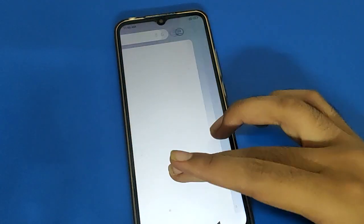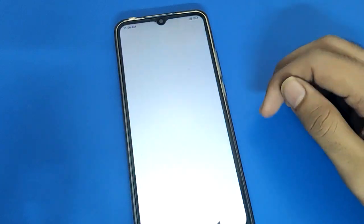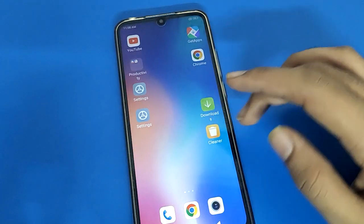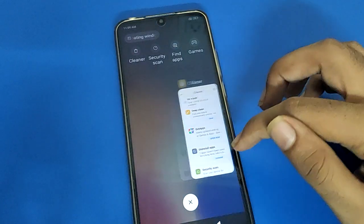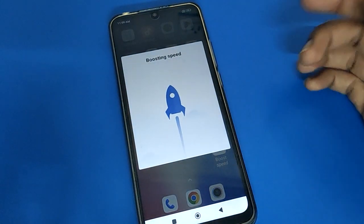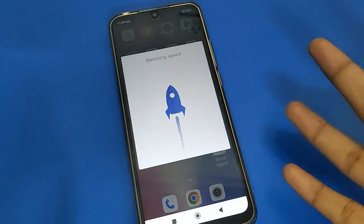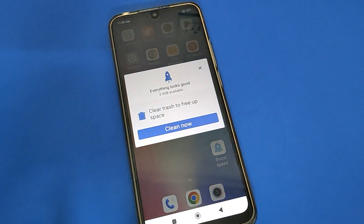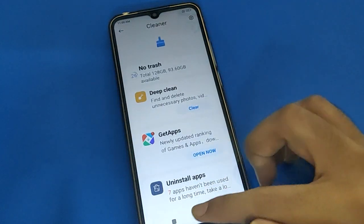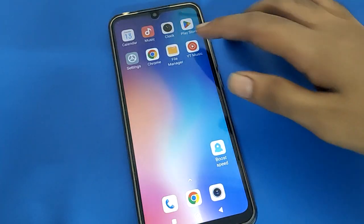Hello friends, welcome back to the mini video guys and my YouTube channel. Today I am going to show you Redmi mobile setting. Today's video title is how to use Redmi mobile finger paint lock setting, how to add finger paint lock setting, how to use 2, 3, 4, 5 finger paint lock in Redmi mobile. Before starting the video, please subscribe the channel, click the bell icon, and like the video.